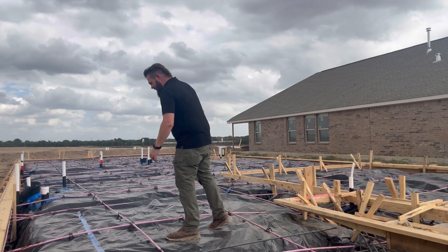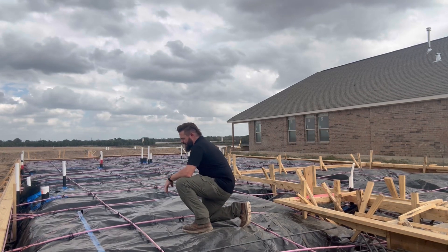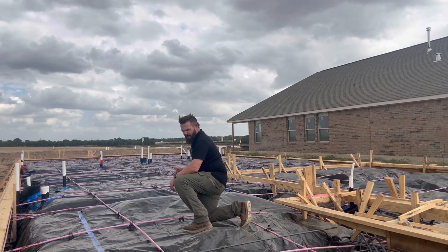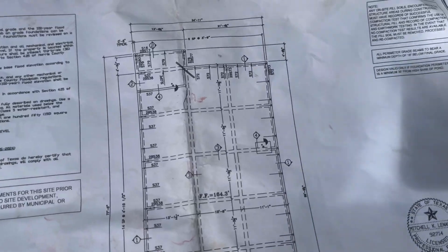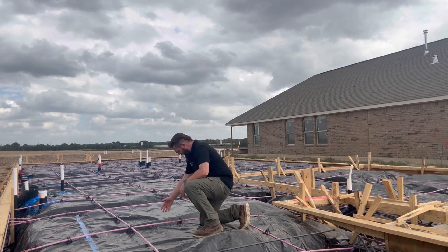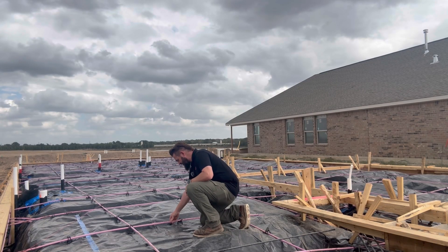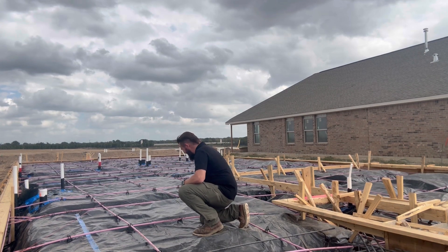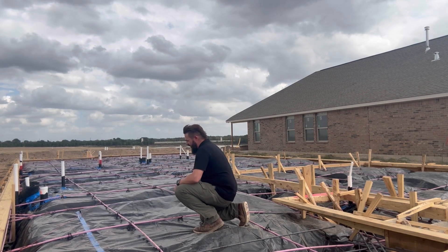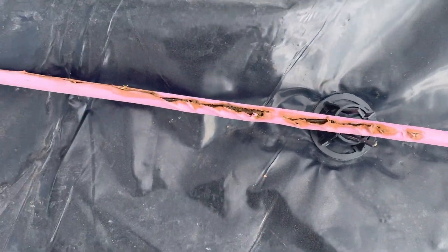One of the first things I noticed when I started this inspection today was these post-tension cables. All of these pink cables here are post-tension cables, and that's what's strengthening the foundation. We've got tension cables and some rebar in a few areas, and we look at this based on the plans to make sure it's all placed where it's supposed to be. Right here you can see we have some damaged sheathing. It's not supported very well, and this sheathing is exposing the metal cable inside. We even saw some right here — this is even worse.